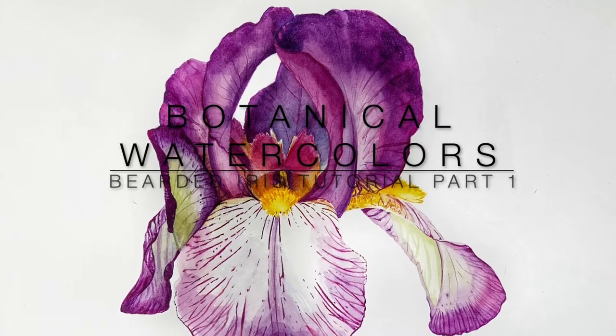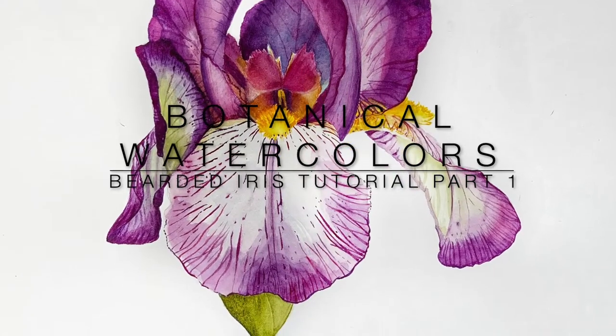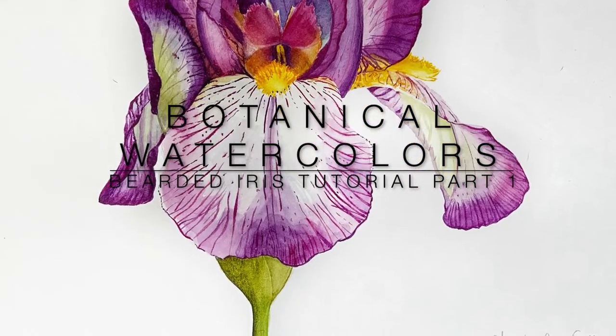Hi, I'm Charlene Collins Freeman and welcome to my watercolor tutorial for painting a botanical of a bearded iris.